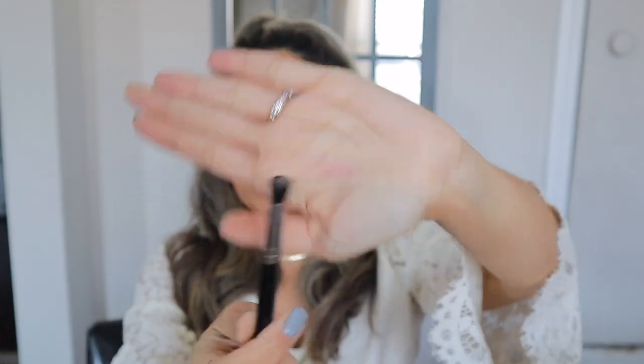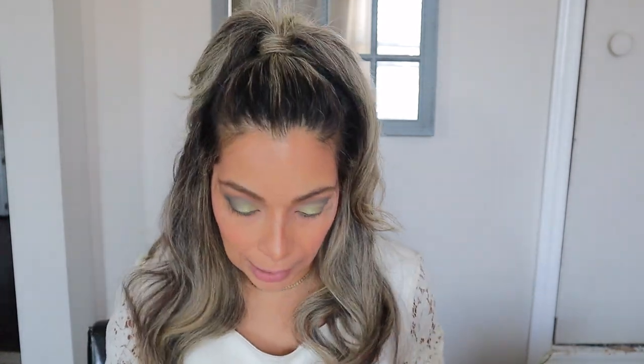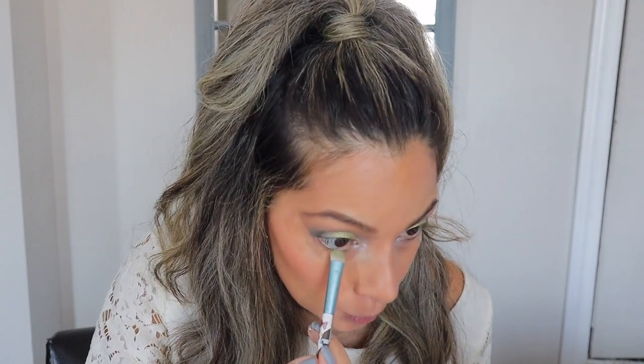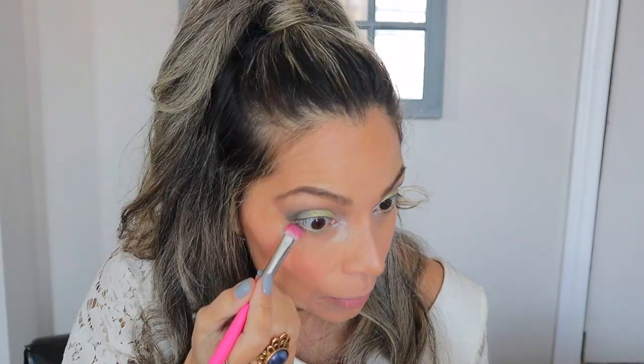With a small brush I'm going to wet it once again and grab the Diet Cola shade and pop that right in the corner of my eye. Then going back in with the flat brush, grabbing more of the green Conspiracy and putting that under my lower lash line. Grabbing another small flat brush, I'm grabbing the Illuminati green, the darker green, and putting it on the corner of my lower eyelid, connecting this green up here with the bottom one.